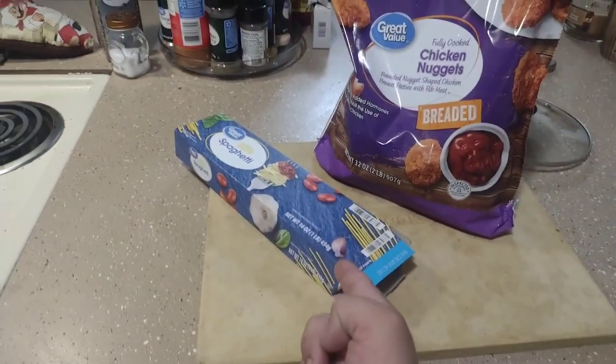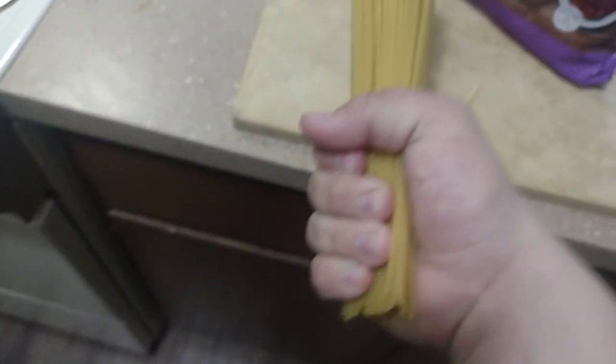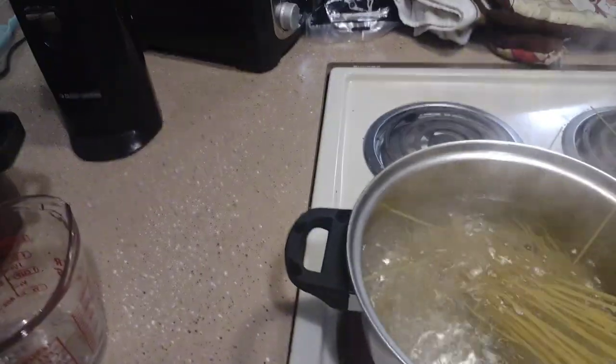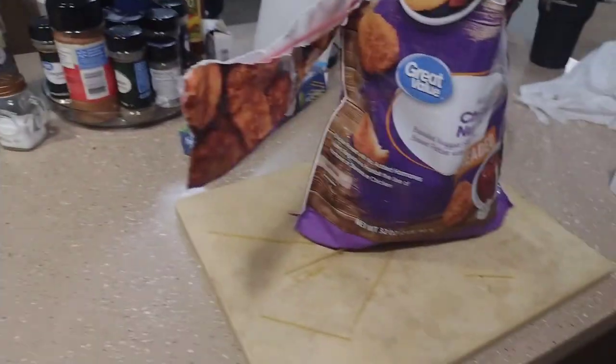Now that the water is boiling, you want to go ahead and break the pasta up properly. Next you want to go ahead and add some chicken nuggets.